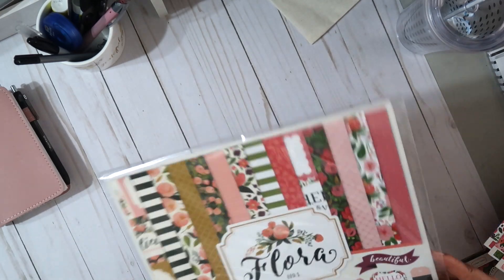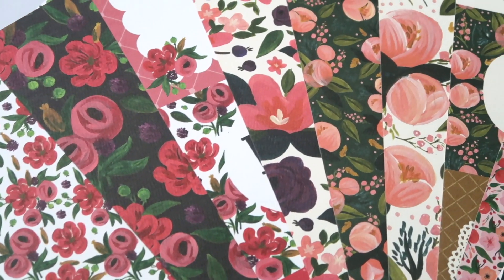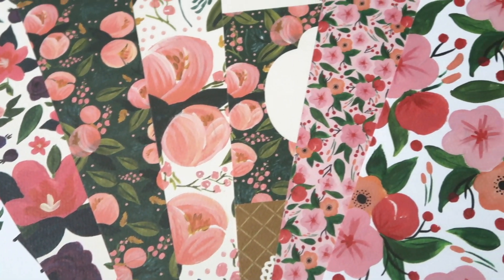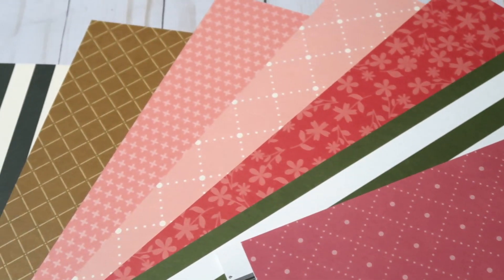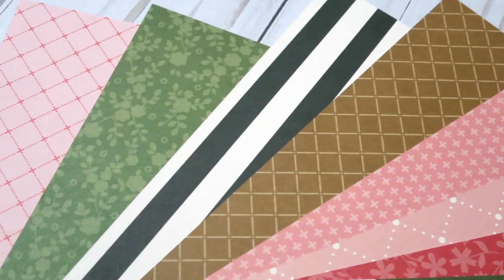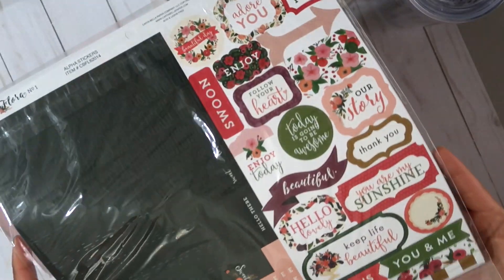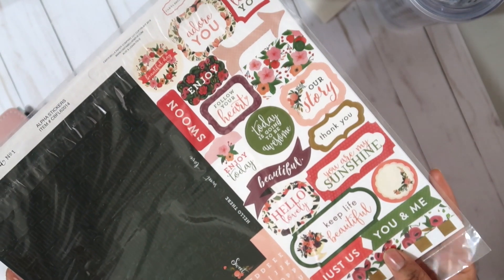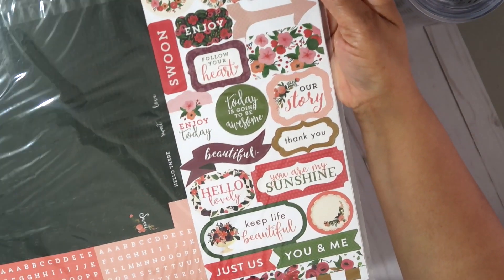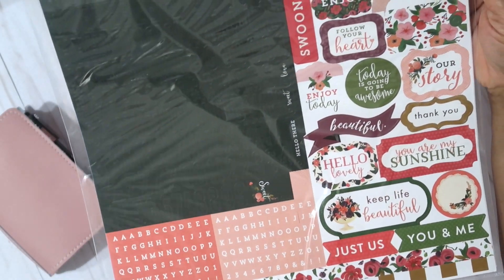I'm going to be using a scrapbooking kit from Cartabella — it's the Flora number one, super pretty. Lots of florals, as you can see. I was just over the holiday scene and winter scenes in my planner. I'm also switching out to a really pretty pink planner. One thing I like about using a scrapbook kit is you get so many options for picking paper. A lot of kits are double-sided, so that's multiple uses, plus this kit has cute stickers to create embellishments like die cuts.